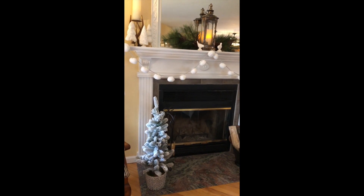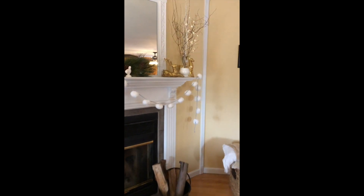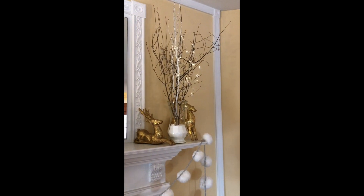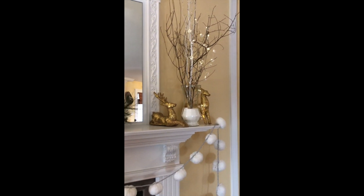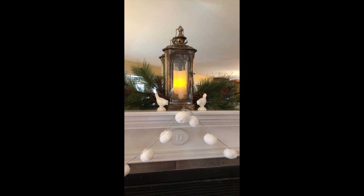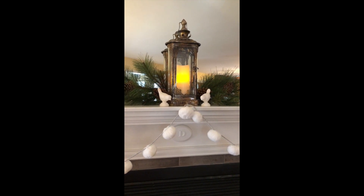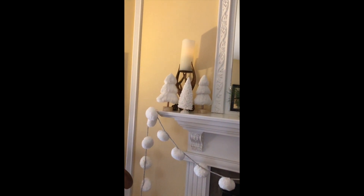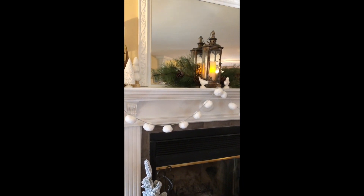We have a little flocked tree. I also brought in some branches from outside and reused the gold tea from the dining room during Christmas time. This lantern I used a lot in decorating, and those two little white birds I found at the Target Dollar Spot. Over here we just have a vignette with our antler candle holder and some snowy trees. That is the winter mantle for 2019.